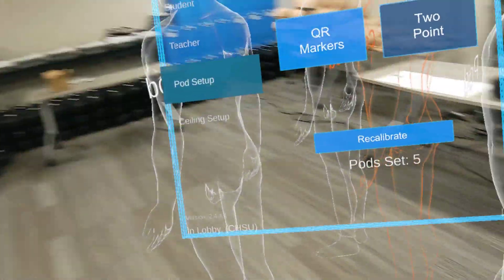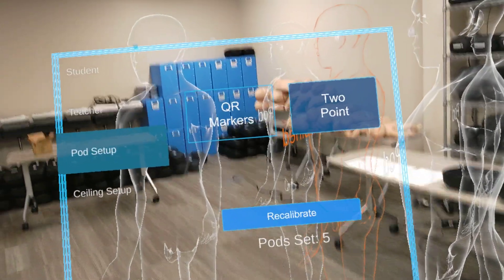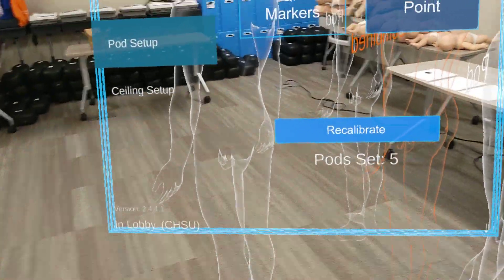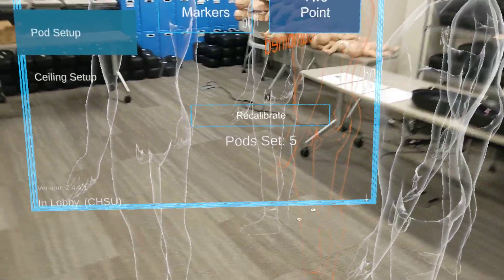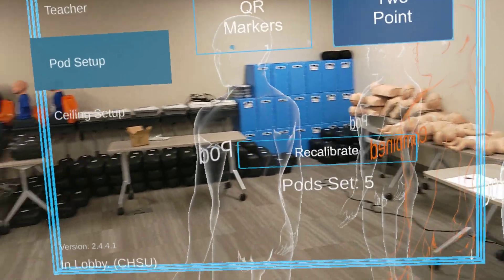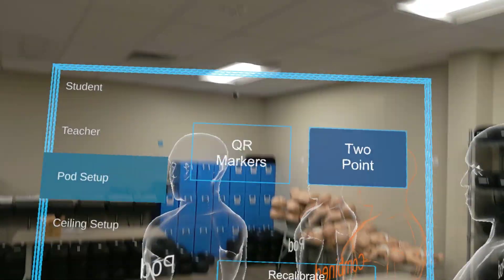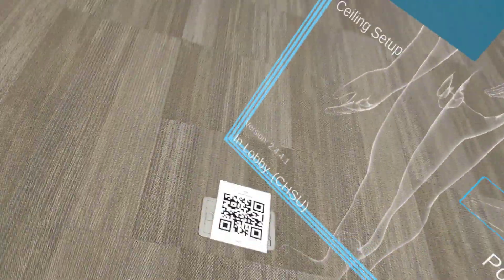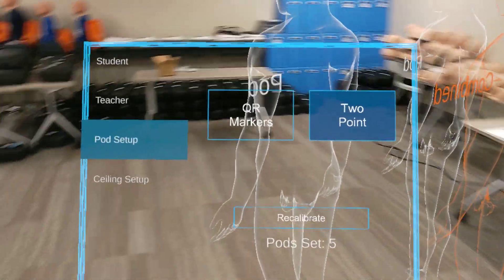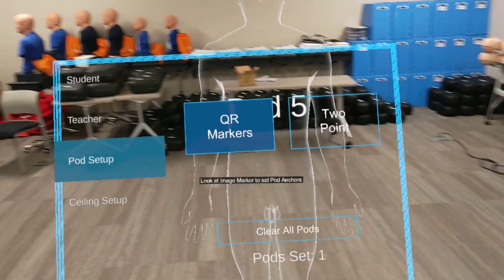The two point system is easy — just two air taps and you don't need a QR marker. It's up to you to choose what anchoring system you want to use. Keep in mind, whichever anchoring system you start off with will affect how to reset your pods when you're in a session. If you didn't like where your hologram was placed, you'd look up and tap clear all pods or reset pods, and then reset using the initial method you first used. If you started with QR markers, you'll redo the QR marker process; if you started with two point, you'll redo the two point method.